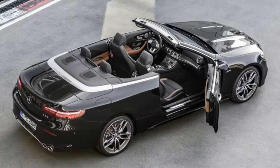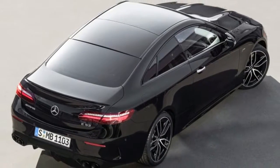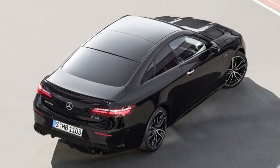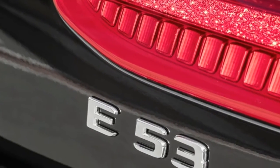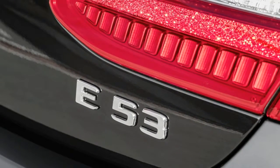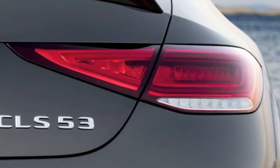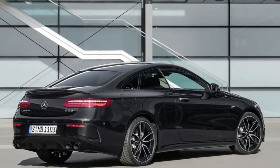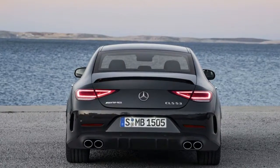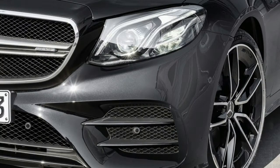For something more exclusive, the Edition One package for the AMG CLS 53 offers a premium interior treatment, including black Nappa leather with copper-colored accents and contrasting copper top stitching. Ambient lighting comes in 64 colors — copper likely being one of them — and the package also includes an analog clock from IWC.